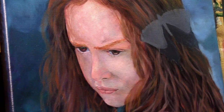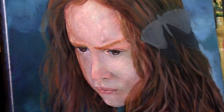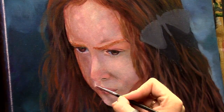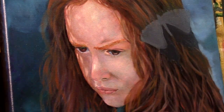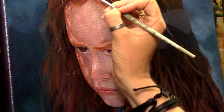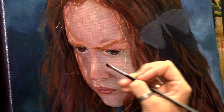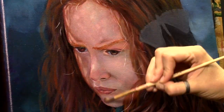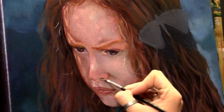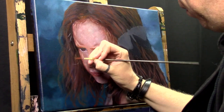Just keep building up every teeny tiny little detail you see — put it in your painting and it will come together at the end. I like to use different kinds of brushes and I don't have any very expensive ones. I just use cheaper ones and they work really really well. I don't mind using cheap brushes because they do the job. Once in a while I forget to clean them and have to throw them away, but sometimes old brushes give a nice texture — so for me it's better to use cheap brushes.